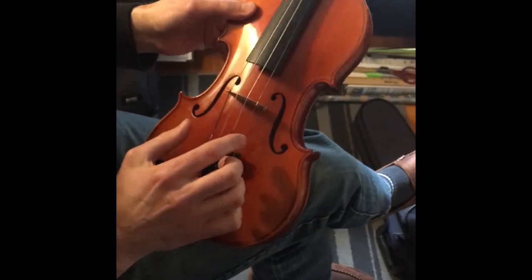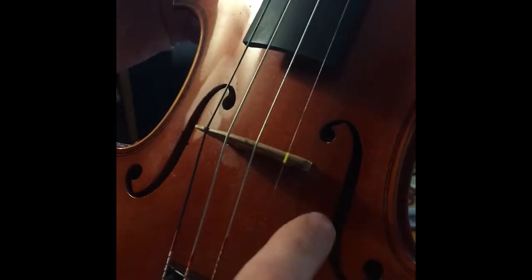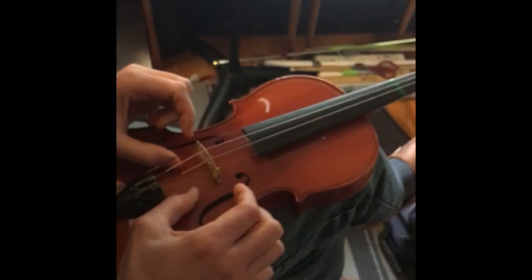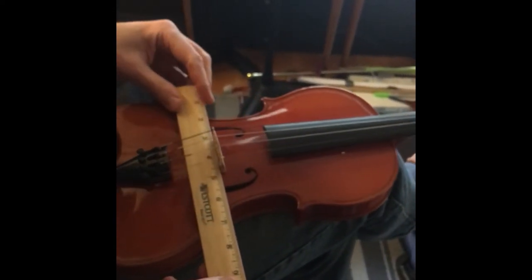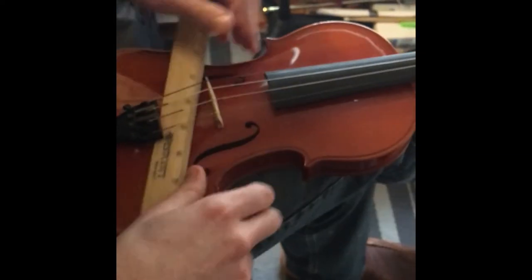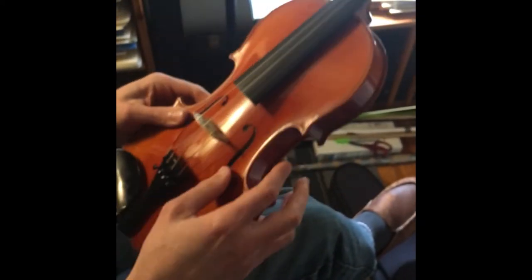Line up the strings, making sure they're going in the grooves. For placement of the bridge, look at the F holes — you see the little notches where the inner curves of the F shape meet. You need to line up the bridge parallel with those little notches. I'll move the bridge back like so — I happen to have a ruler here — until there's a straight line. You want it to be straight with those grooves as much as you can. Yeah, that looks about right.